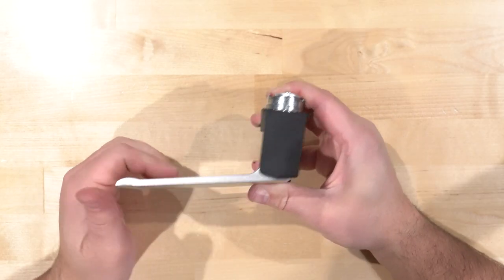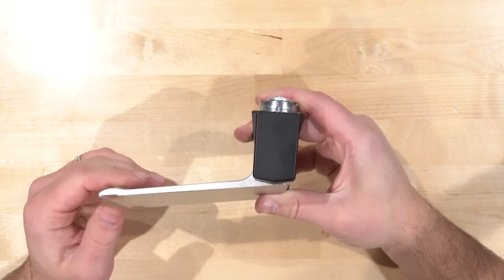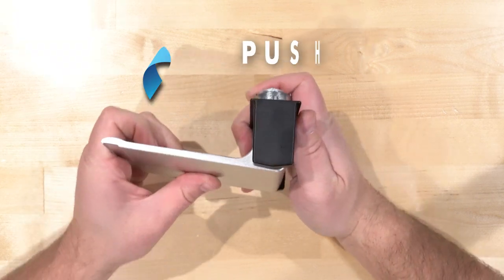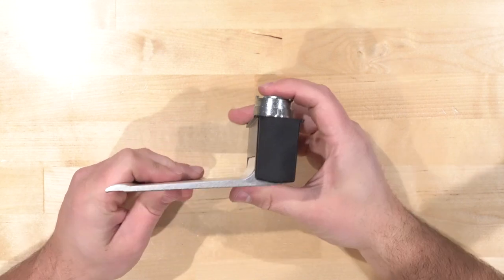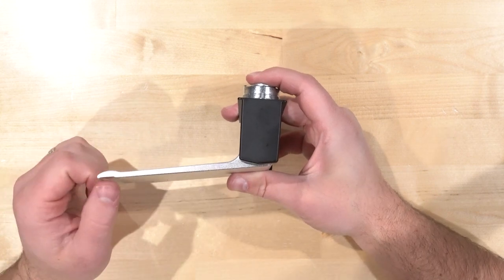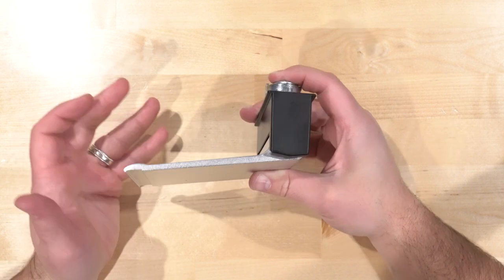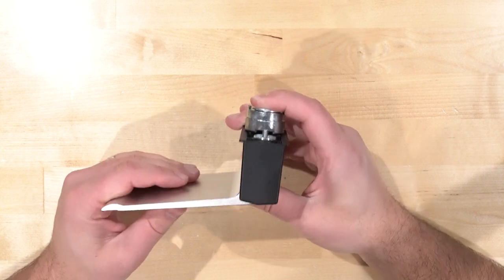What you see here is a paddle operator or paddle handle commonly found on aluminum storefront doors. This one is a push-to-left — you push it down, it's spring loaded with a little cam in the back. We want to switch it to push-to-right for an application. You can stock both orientations, or stock one and swap it when you run out — that's what I want to show you in this video.